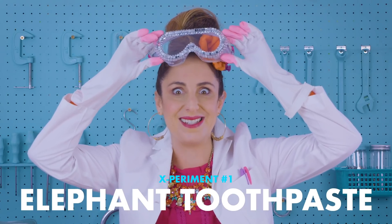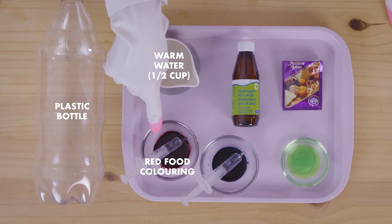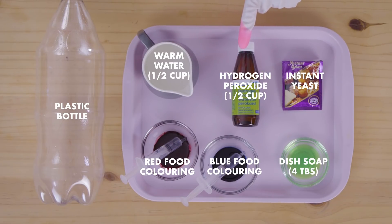Let's make elephant toothpaste! You will need a plastic cool drink bottle, very warm water, red food colouring, blue food colouring in a syringe, dish soap, one packet of instant yeast, half a cup of hydrogen peroxide — 40 vol.